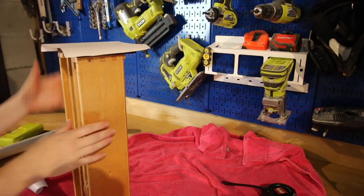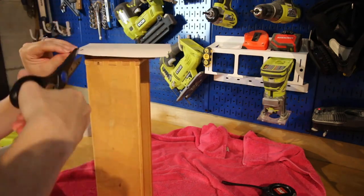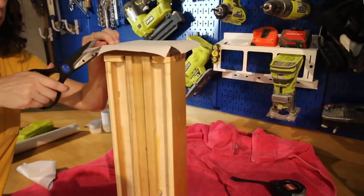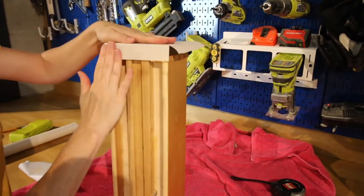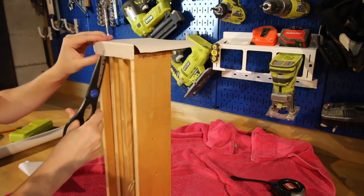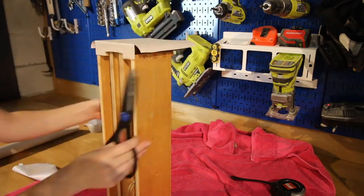I wanted a two-tone look for the drawers, so I got a linen textured contact paper and put that on each drawer front. It's important that you don't just cut a square for the drawer fronts, but cut a flap on each side and fold that over for a much more clean look.